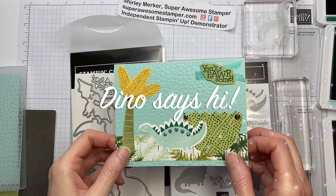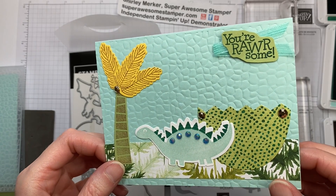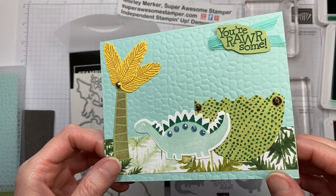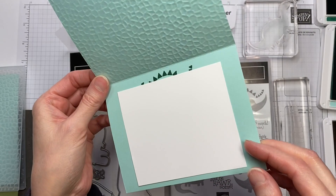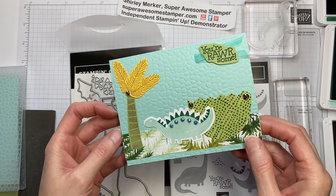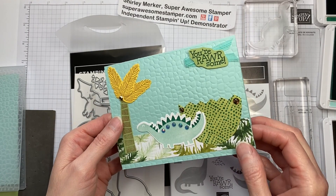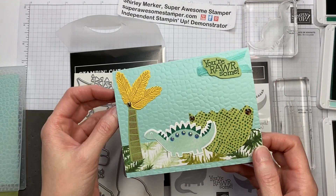Hi stampers! This is Super Awesome Stamper Shirley Merker. I'm an independent Stampin' Up demonstrator from Sunbury, Wisconsin, USA. This is video seven on my 12 Dies of Christmas extravaganza. In this series you purchase the kits and then you provide your dies, your stamps, and your inks to finish the kits.